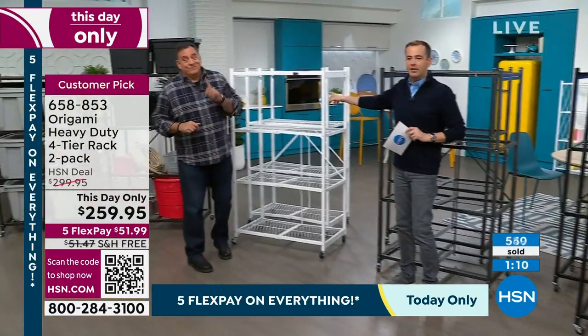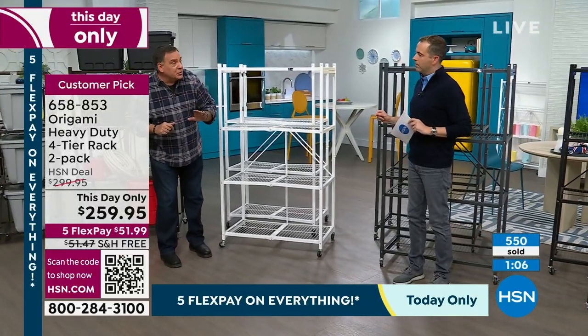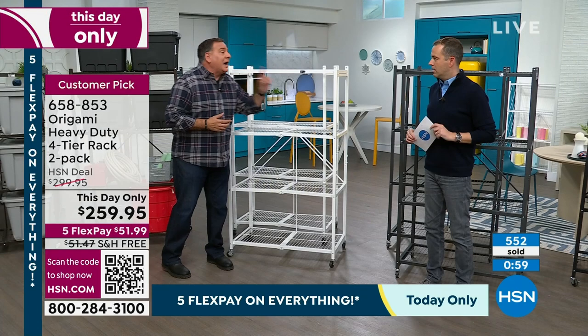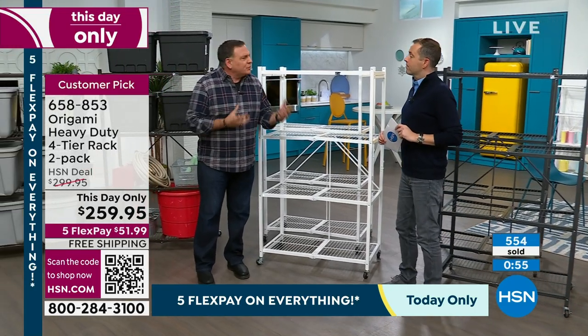Last chance on the white, everybody — last call. If you put this in a bathroom or laundry room, because it has the powder-coated steel, the corrosion from the bleach won't hurt it. A lot of people use these in their kitchen for their kitchen electrics, because that white is just so crisp and clean.